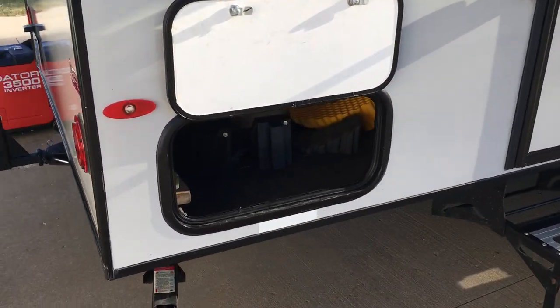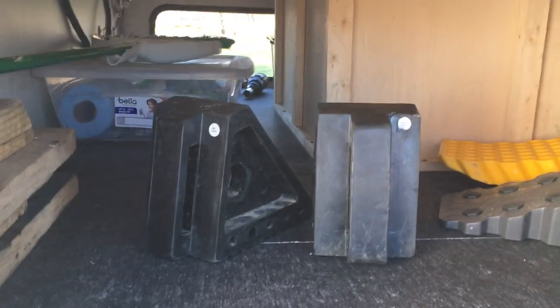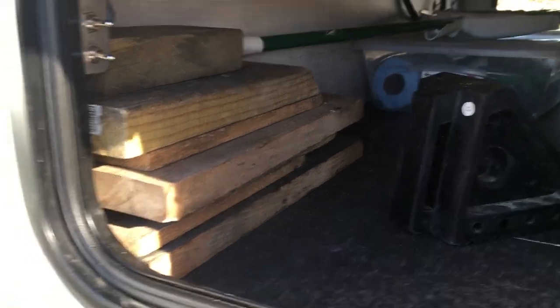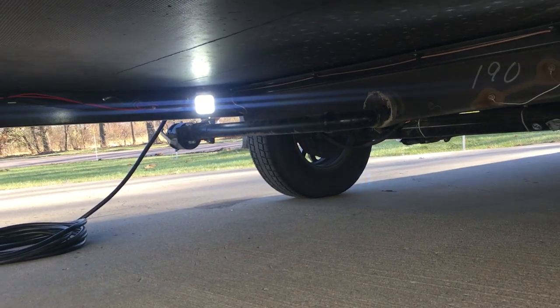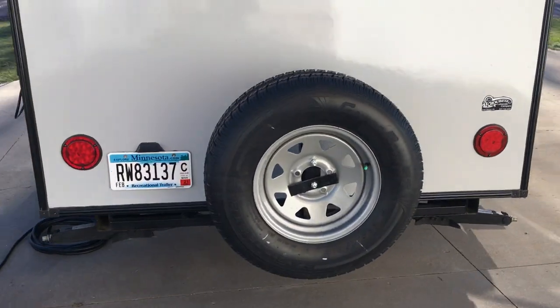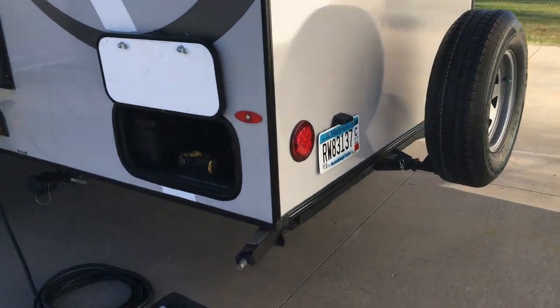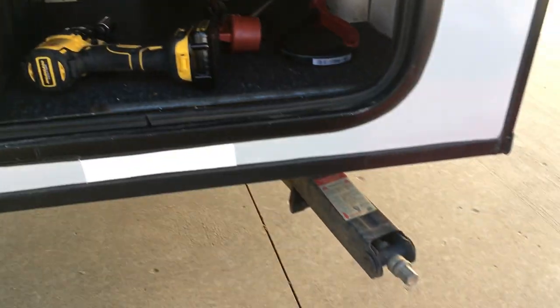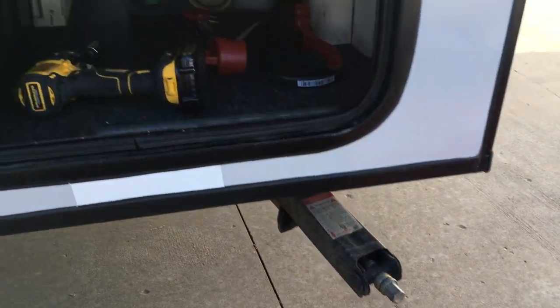Some storage in the back here. We send it out with some wheel chocks, some leveling blocks, some wood blocks for the stabilizer jacks. I've installed some auxiliary lighting — got some dome lights inside there. Got some pods underneath for the stabilizer jacks, so setup in the dark is a breeze. Got a spare tire on the back and a little more storage over here.